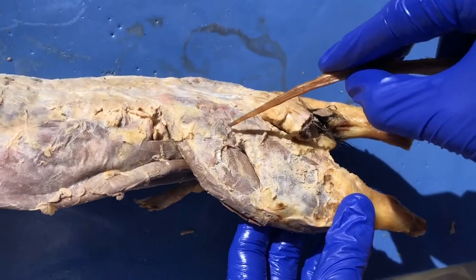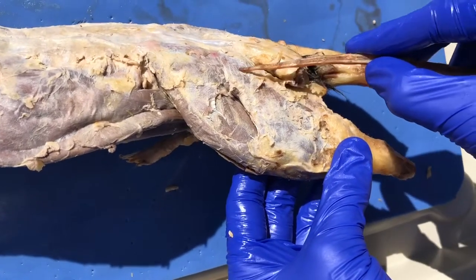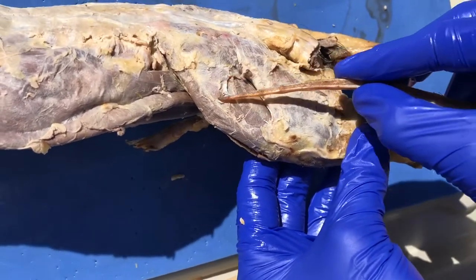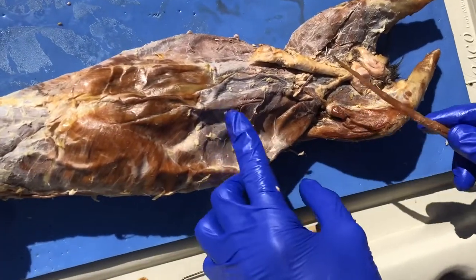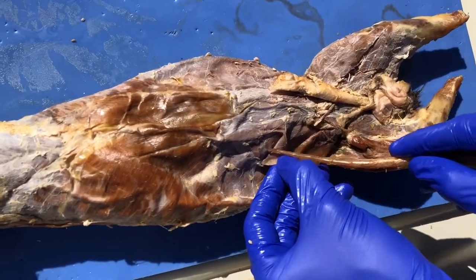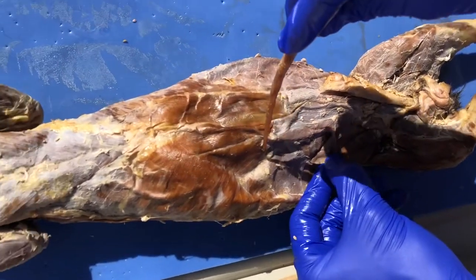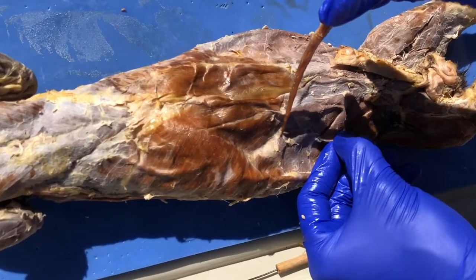The claudofemoralis is right in here, and then up here we have the gluteus maximus, and right down here is the tensor fasciae latae. Here we have the external abdominal oblique, and inside of it we have the internal abdominal oblique, and the inside is the transverse abdominis, and then supposedly along here is the rectus abdominis.